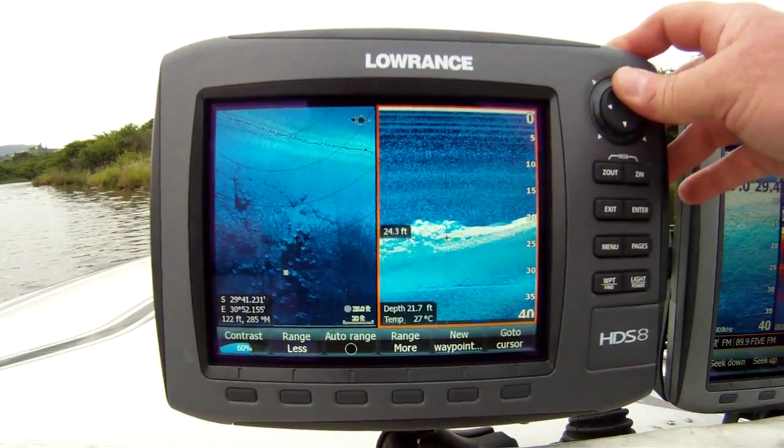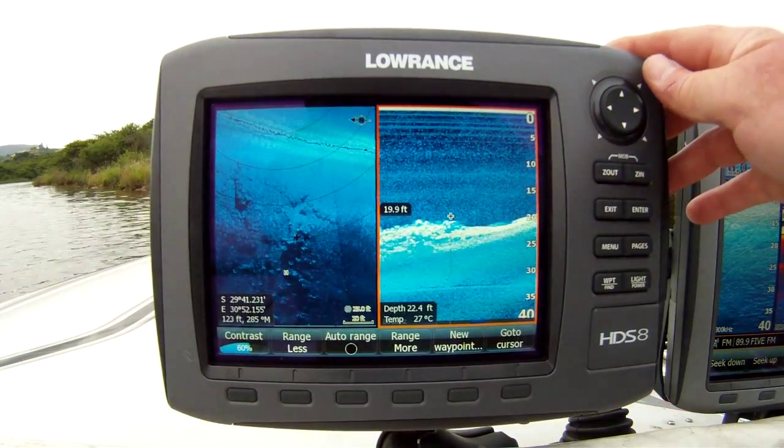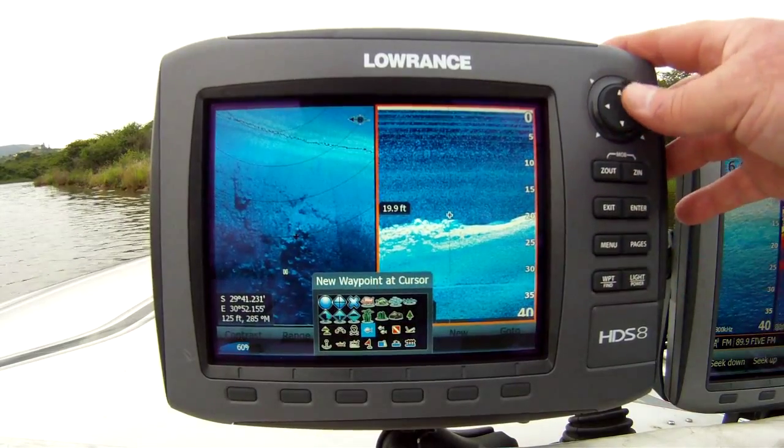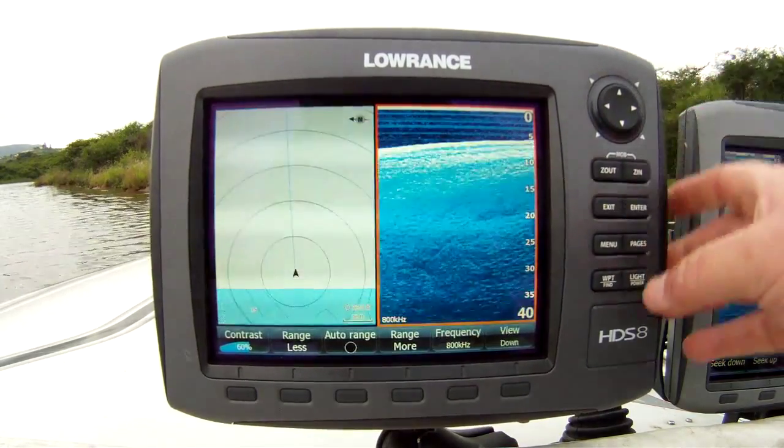Notice how the position marker changes on the structure map as you go back on your downscan, as it did with your conventional charts before.